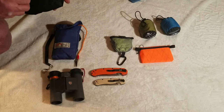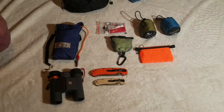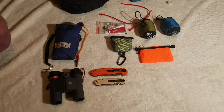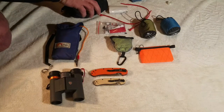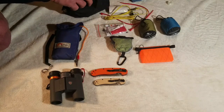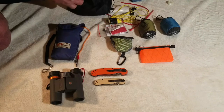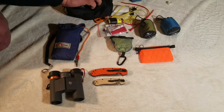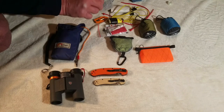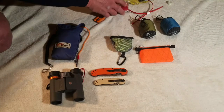The repair kit has a patch kit for our inflatable mattresses, a few zip ties that are good for repairing almost anything, floss, some tenacious tape, a spare little line for the quilt, an extra lighter, and a tiny little pair of scissors. We've also got a little SD card case that has a couple of safety pins and sewing needles in it. So that's pretty much the repair kit.